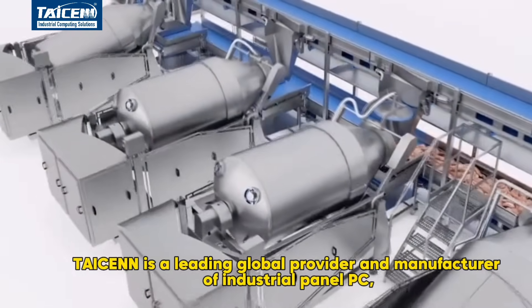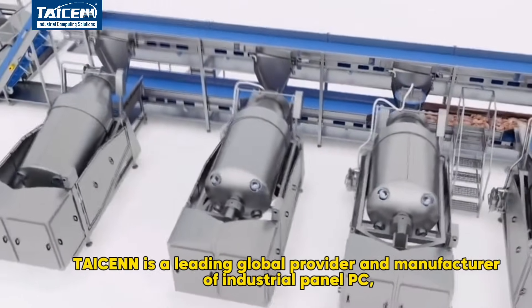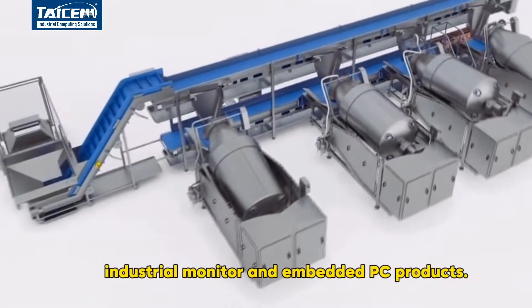Tizen is a leading global provider and manufacturer of industrial panel PCs, industrial monitors, and embedded PC products.